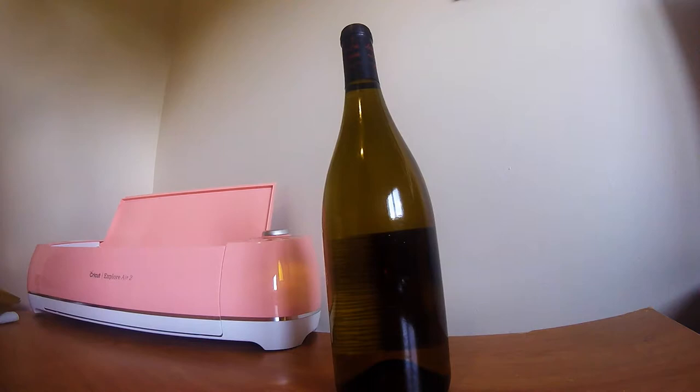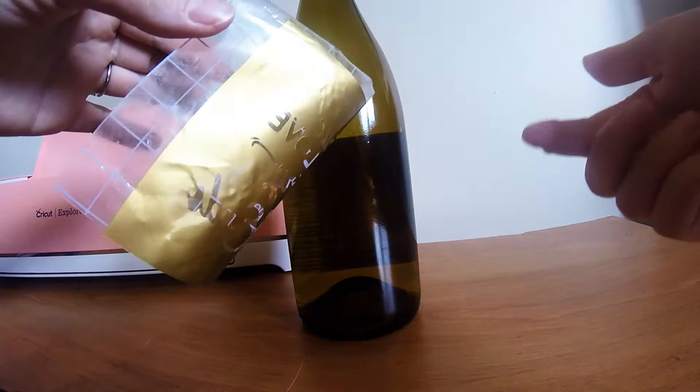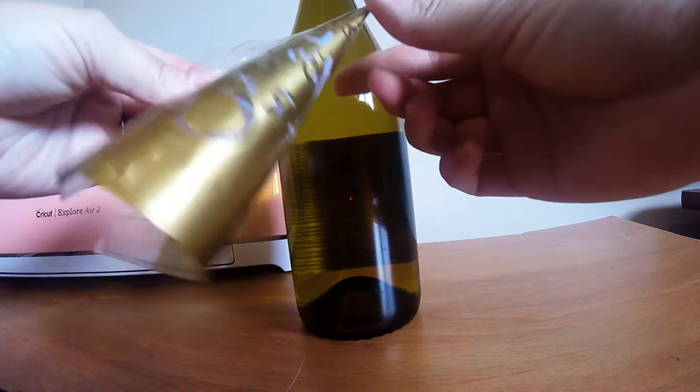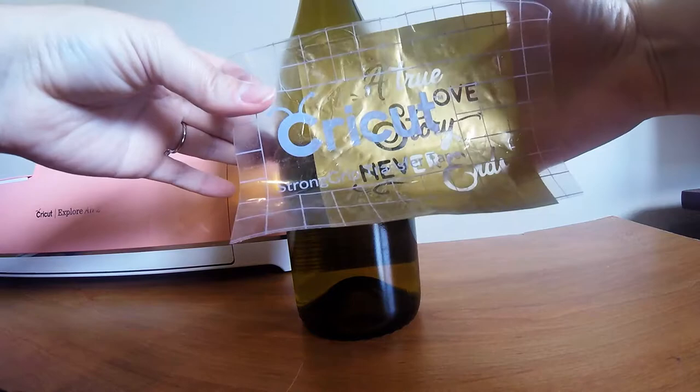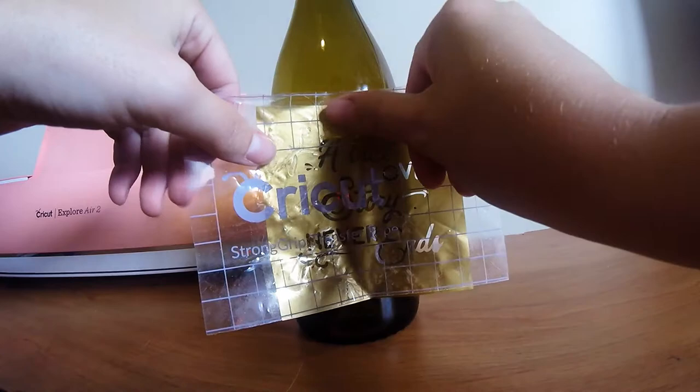Now we're going to go ahead and apply the vinyl on the bottle itself. You want to make sure the bottle is nice and dry, free of fingerprints and oils — you can use some rubbing alcohol to get all of the oil off to make sure the vinyl is going to stick with the least amount of bubbles. I like to take my vinyl with the sticky side facing out, fold it in half to make a little crease at the top so I know where the middle is. Then I can get a good idea of where the label is on the other side and try to line it up. Stick the center in first and then work out towards the edges.